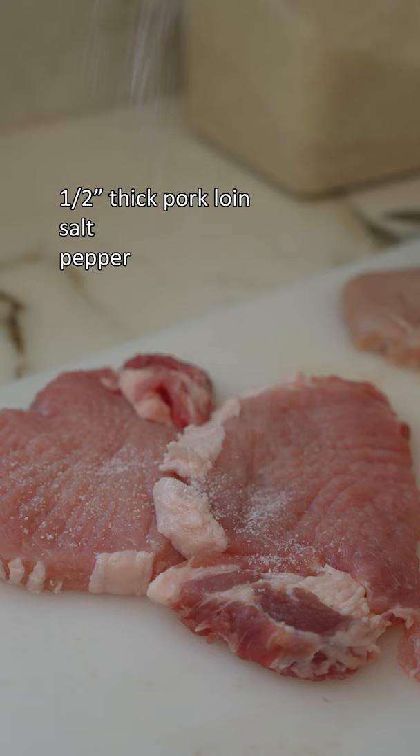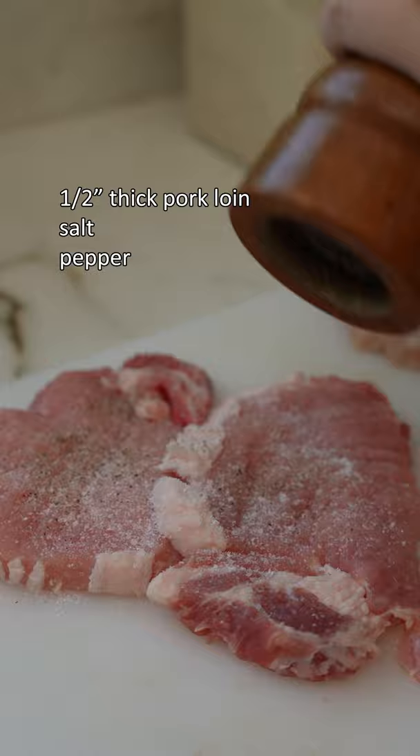Let's make the best pork tonkatsu. Start by tenderizing your pork to half inch thick cutlets and season on both sides with salt and pepper.